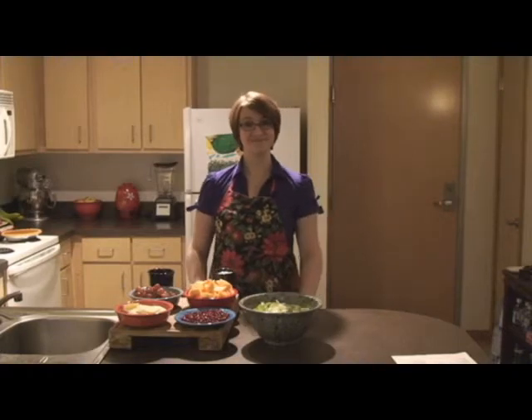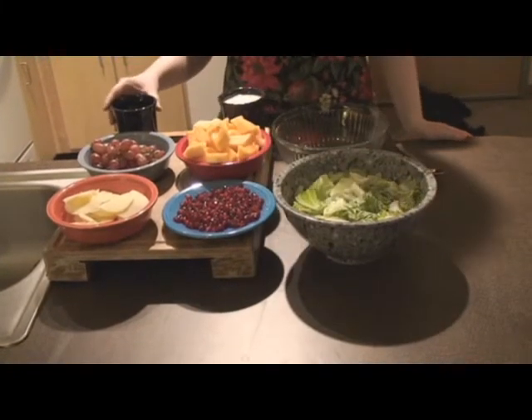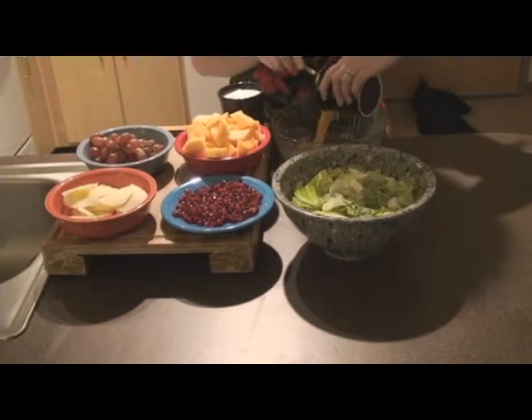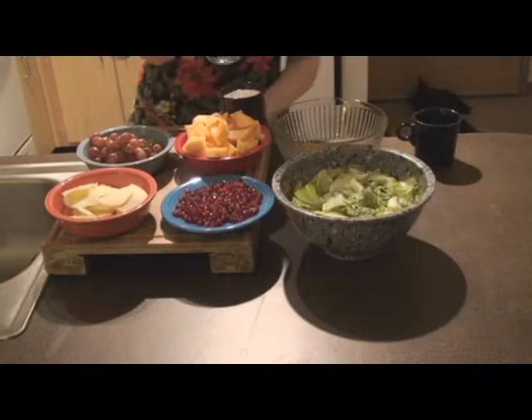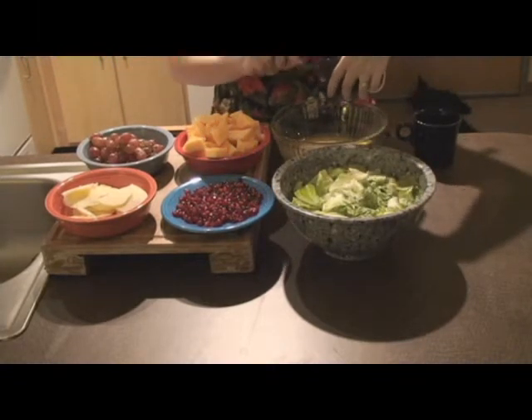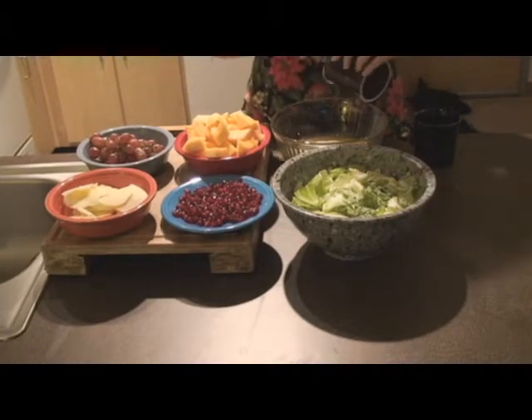So let's get started. This is actually pretty simple. First we're going to be mixing the dressing that we're going to pour over the fruit. So let's get our orange juice concentrate and our yogurt into the bowl and mix together. This is going to make it really fruity and tangy and sweet at the same time. It's going to be really nice.